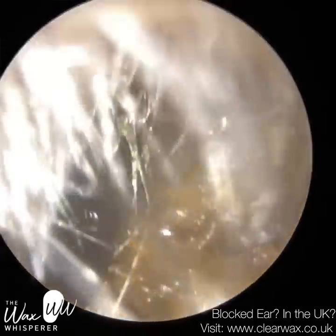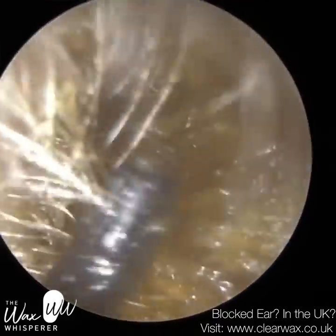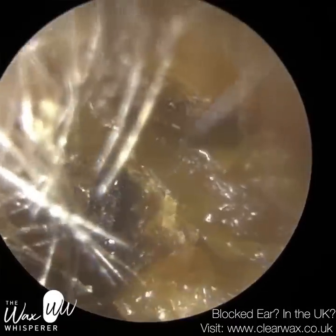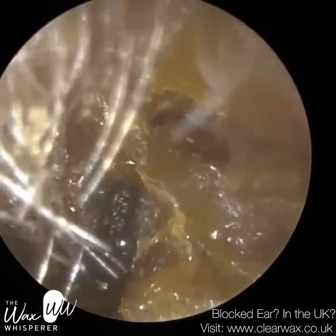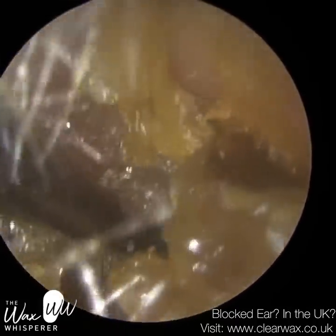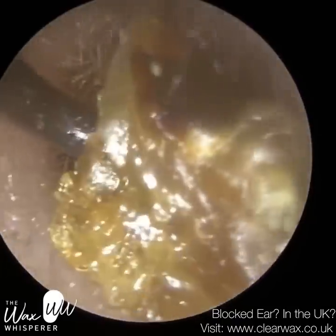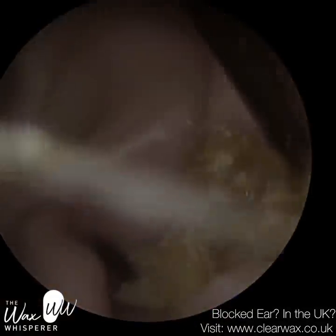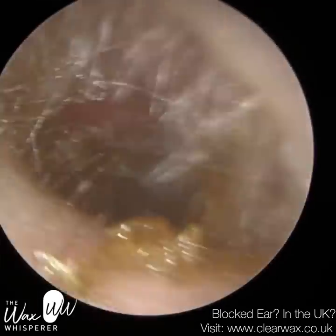So I'm just loosening it around the edge. You could have also used the forceps for this, but with the earhook I had a bit more manoeuvrability. With the forceps you're just going to grab it, but with the earhook you can manipulate the plug of dead skin as well. So I was able to push it down from the roof, loosen it and then bring it forwards.